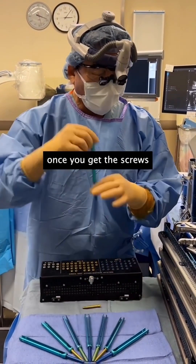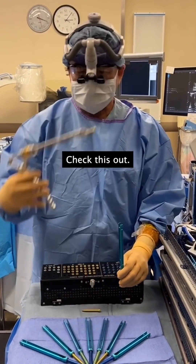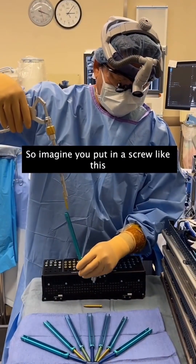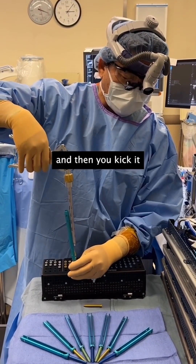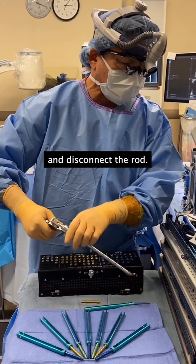You're probably wondering: once you get the screws in through those little poke holes, how do you connect them with the rod? So imagine you put in the screw like this, and then you kick it over to the next screw, and then you unscrew it right here and disconnect the rod.